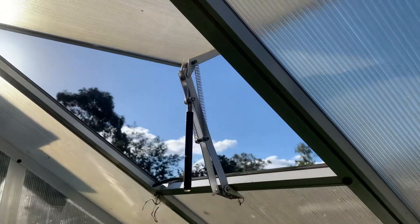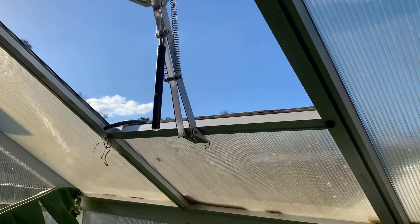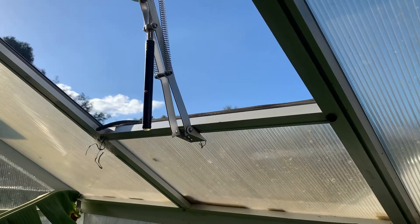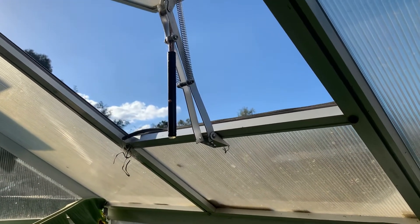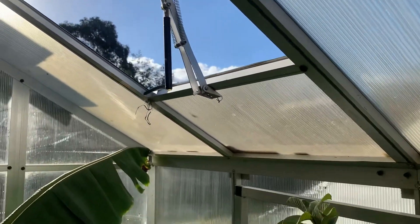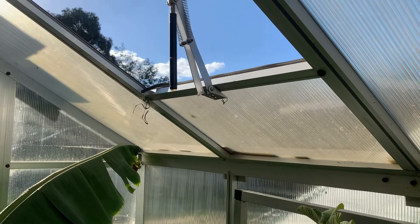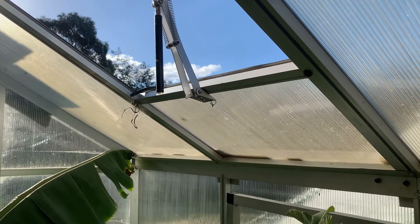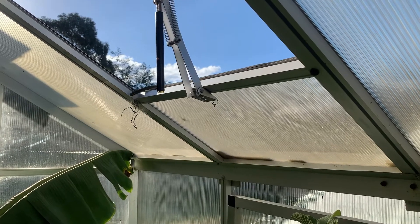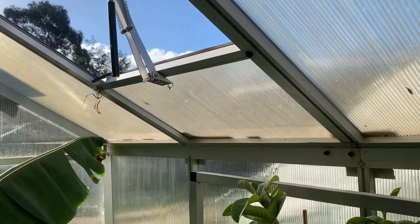I've placed it up here near the ventilation hole. I also have a sort of temperature-controlled thermostatic plunger which will open and shut the vent on the greenhouse. Once it's 23 degrees it starts to open, I think it's fully open at about 25 to 28 degrees, and then in reverse it's fully shut by around 23 or 21 degrees. So that's just an automatic way where I don't have to do anything.